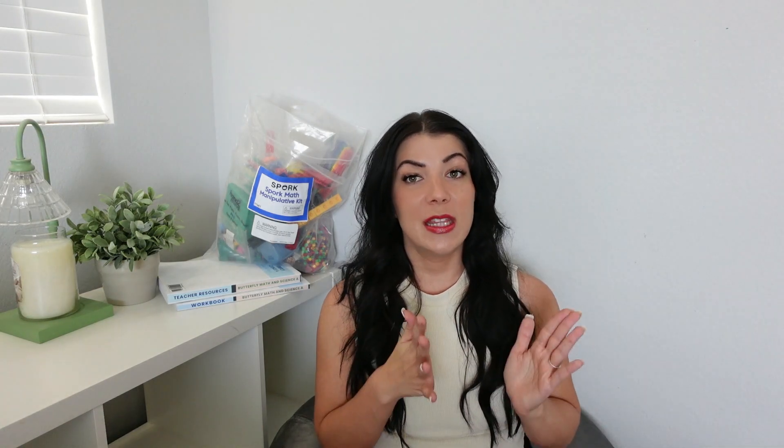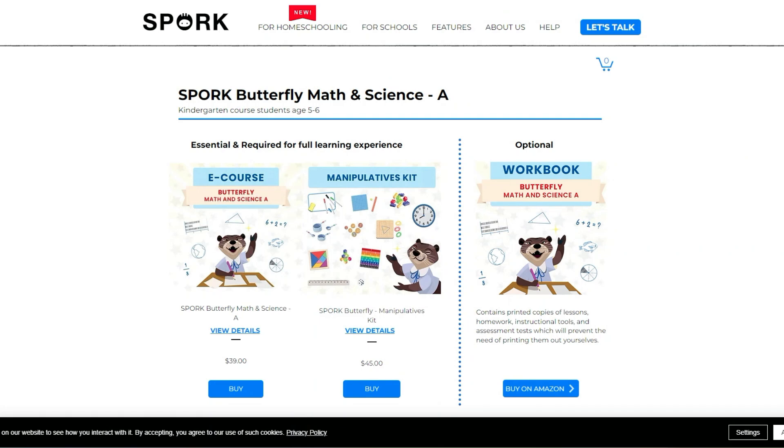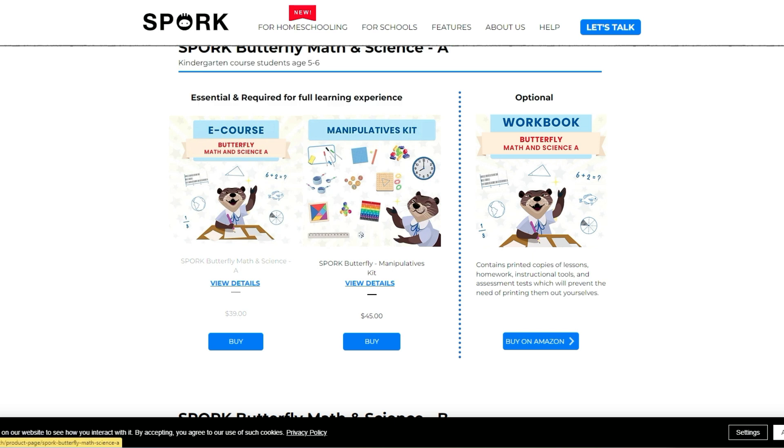I was given their Butterfly A program to try out. The Butterfly A is a combined math and science curriculum for kindergarten age students. It is the first level that Spork offers and what I really like is it's very affordable and there's both digital and print options. What is showing behind me is the physical printed options, which is what I'm giving away, but their main curriculum — where the main lessons come from — is their e-website.